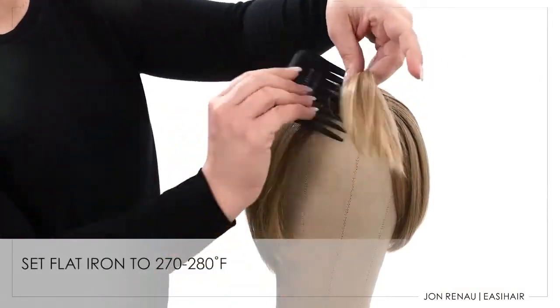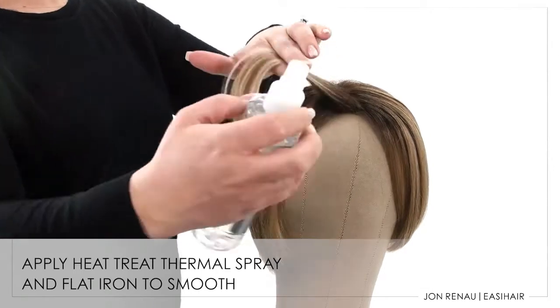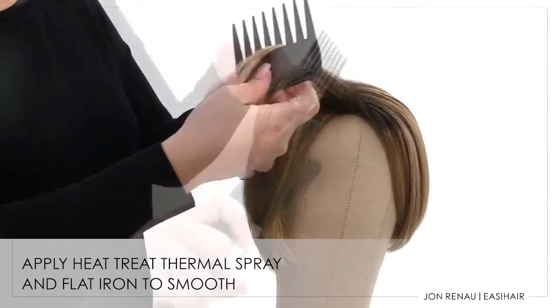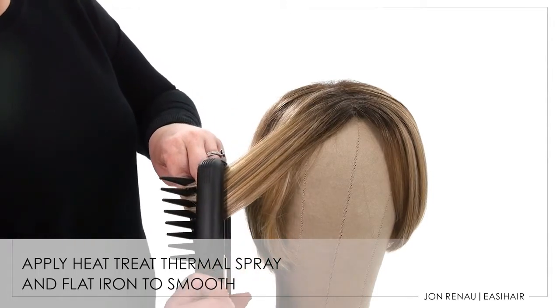Set your flat iron to 270 to 280 degrees Fahrenheit. Take a small section and apply one to two pumps of heat treat thermal spray depending on length to protect the hair from heat damage. Use a flat iron to style the fiber with a slight bend. Allow the fiber to cool completely.